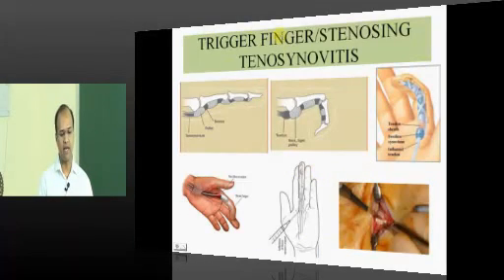A similar pathology is trigger finger — stenosing tenosynovitis affecting individual fingers at the A1 pulley. There are various pulleys in the finger; their purpose is to keep the tendon close to the bone and allow synchronized action at each joint, preventing bow-stringing. If the tendon were attached directly without pulleys, it would bow-string away from the bone.